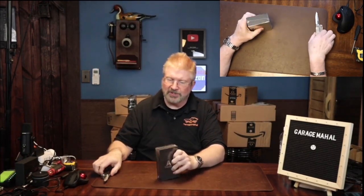Hey, Brian from Brian from Wall. Today I have this AI translator. Let's open this up and see everything that we get inside.